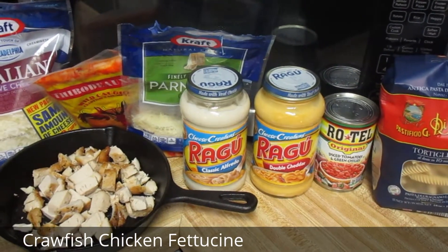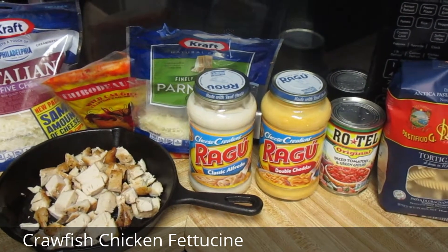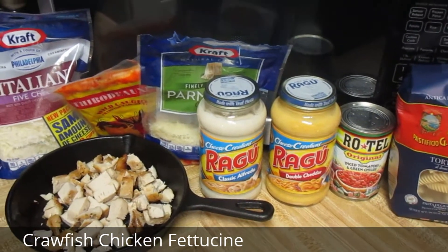Hi, today I'm going to fix a crawfish and chicken fettuccine.